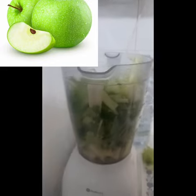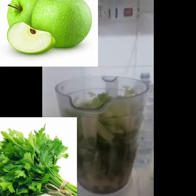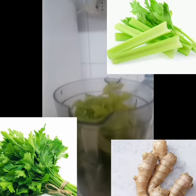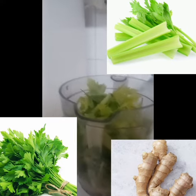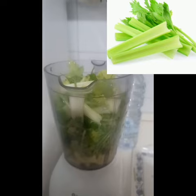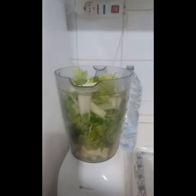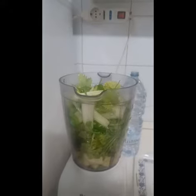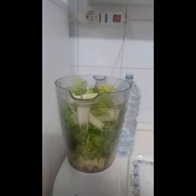And I also got my ginger. So what did I do? I started chopping all these four items together into smaller pieces, and I started putting all these chopped items inside my grinding machine. Not forgetting that I also got my bottle of water.